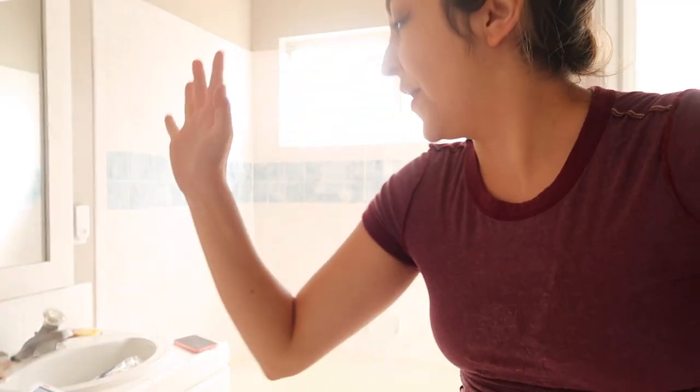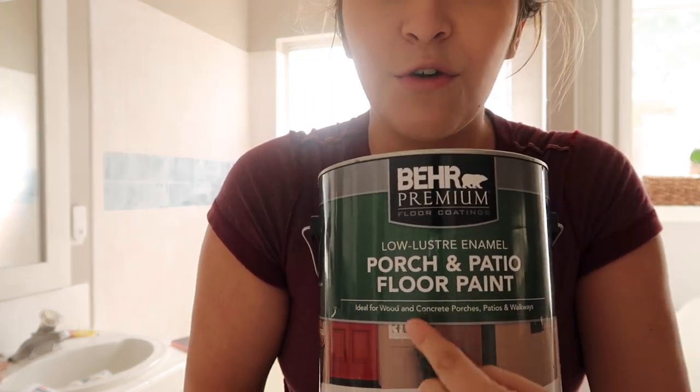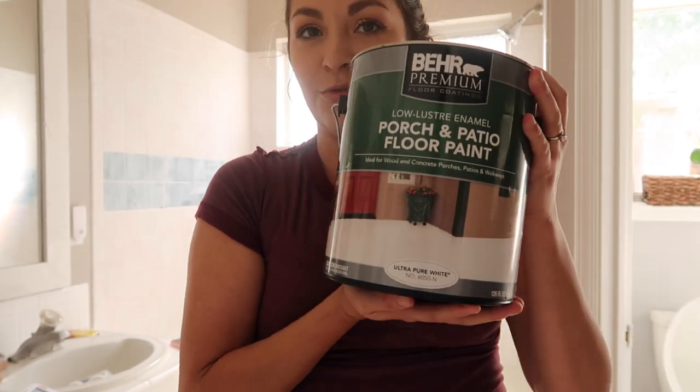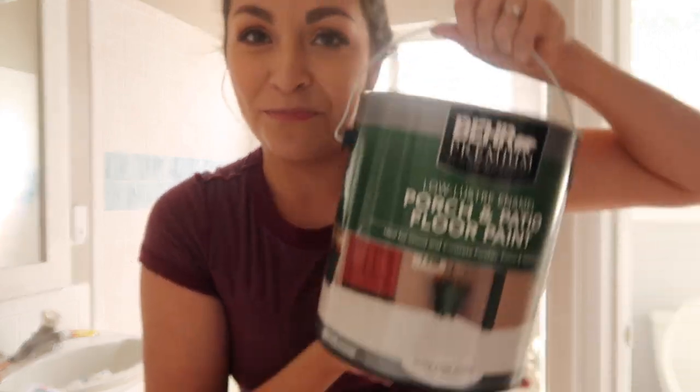Day two! I'm being quiet because Paxton's napping. I'm about to go in with the porch and patio floor paint — I got the color ultra pure white. This is the same stuff I used for my tile on my sink and on the floor. Day two, first coat — I'm excited but still nervous.